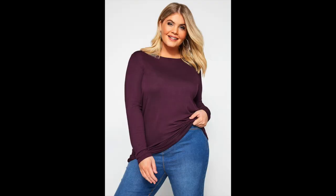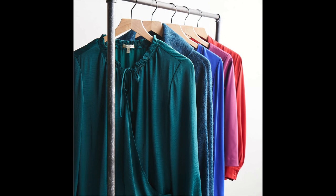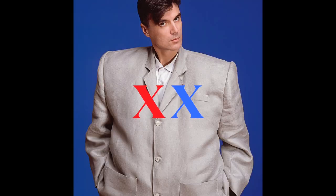Instead, let's opt for solids with simple necklines. Jewel tones are fantastic, but the most important thing is that you wear something that you know you look good in and you feel good in, and preferably something that fits you well.